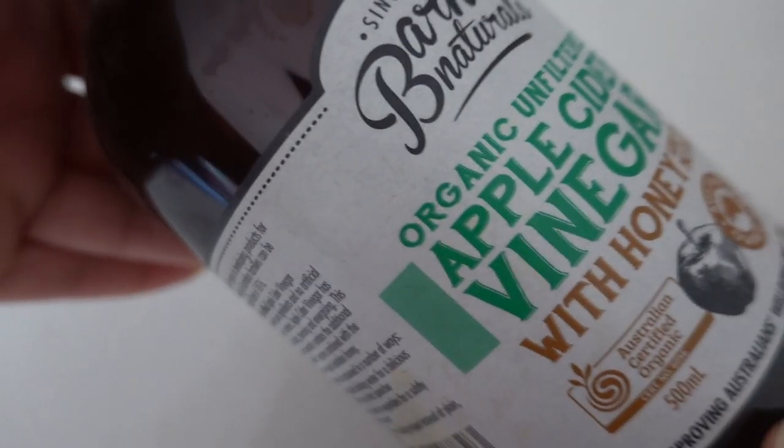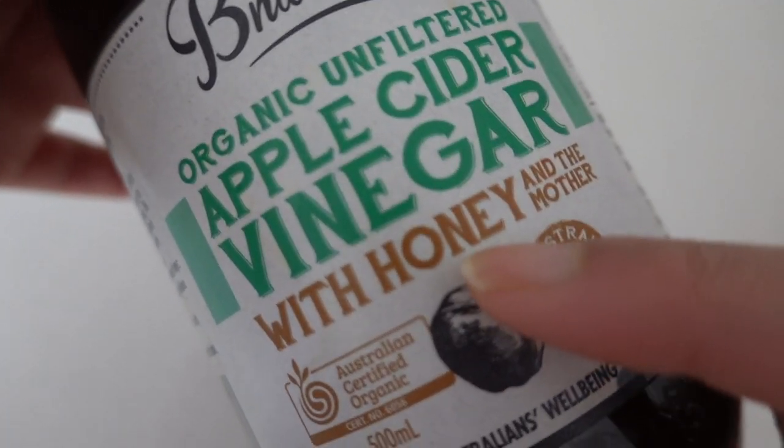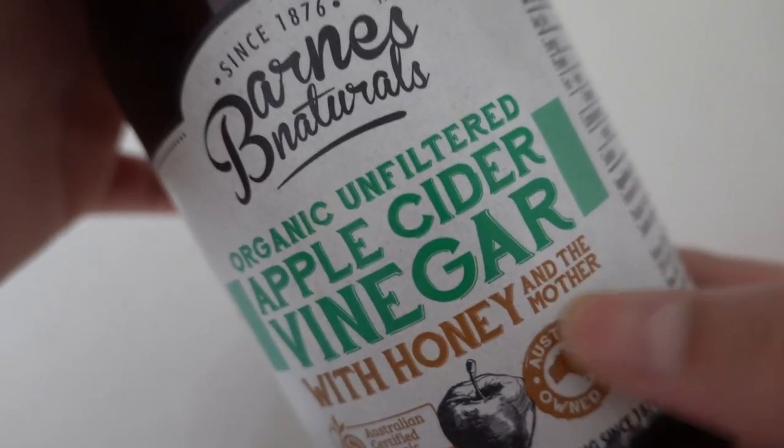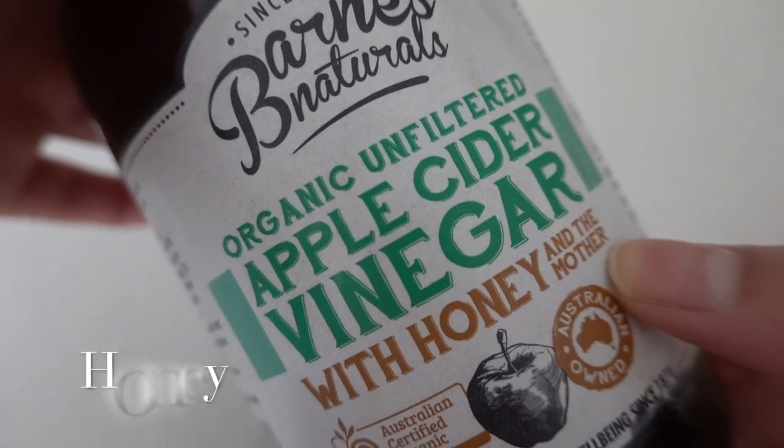The one I have already contains pure honey in it, but if you don't have this, don't worry — you can just add one teaspoon of honey into the mixture.